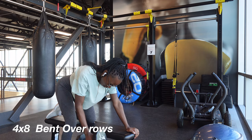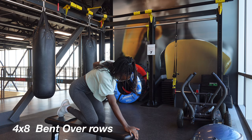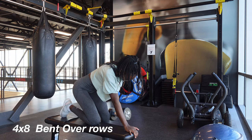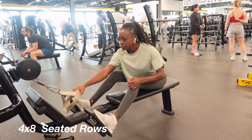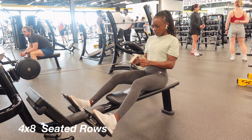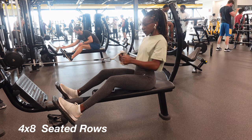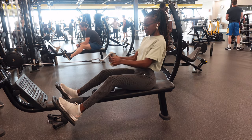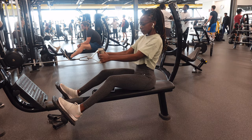Nobody's really watching you in the gym, so do your thing. Moving on, we're doing bent-over rows. I used a 15-pound dumbbell and then moved up to 20-pound dumbbells, doing four sets of eight in total. Right after that I go into seated rows — four sets of eight — keeping my back straight, not leaning forward as I pull the weight in, trying to bring my chest forward as I pull in the weight.